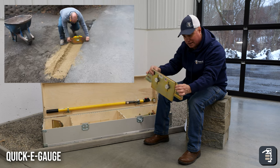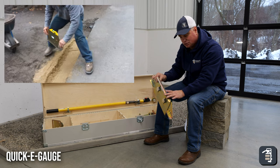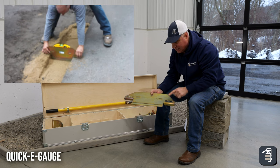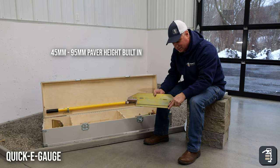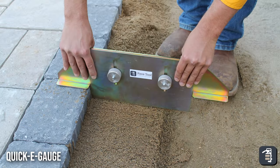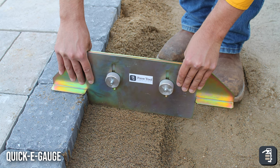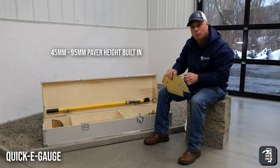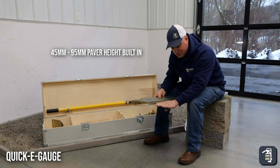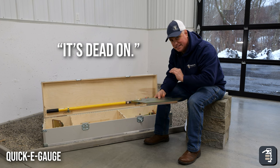If you're struggling with keeping the tool level, I've actually created it so you can put a magnetic torpedo level on it and strike it off. The other side is created for sand — exactly one inch less due to your one-inch screed rail. You can screed your sand, then go along right before you lay your pavers and make sure your sand is right to the bottom edge. Strike it off when you lay your paver and every time you're up three-eighths of an inch — perfect height, and when you compact it, it's dead on.